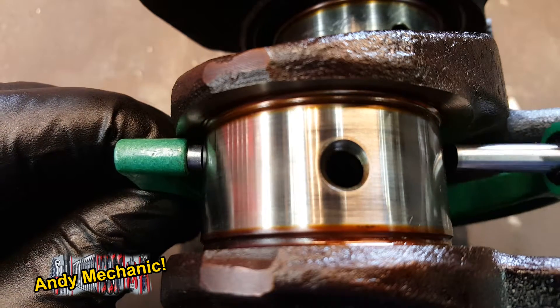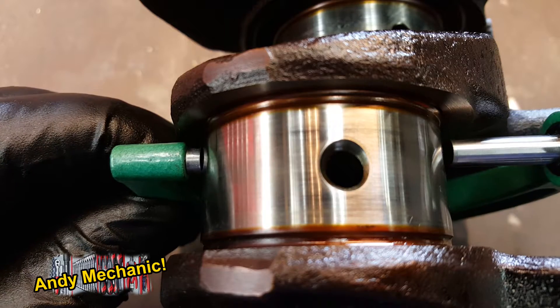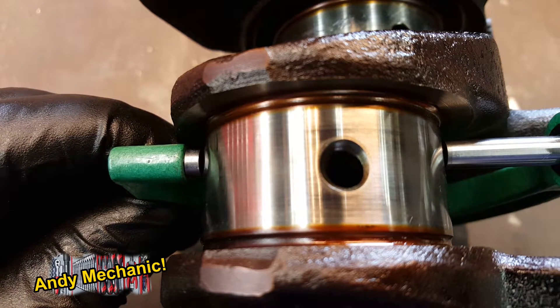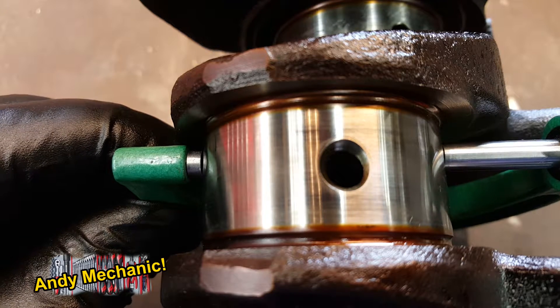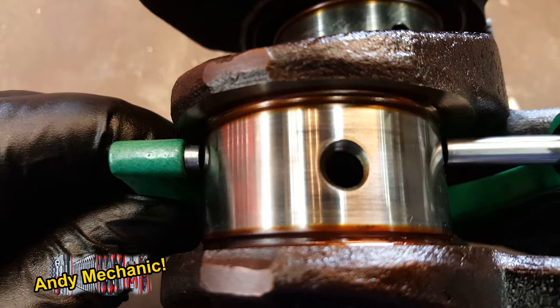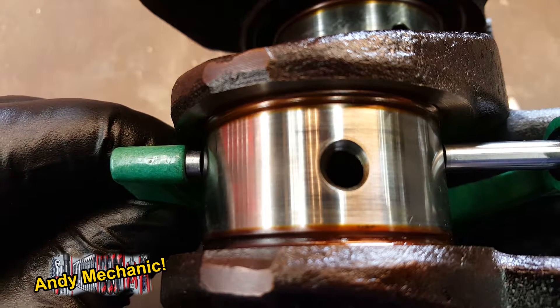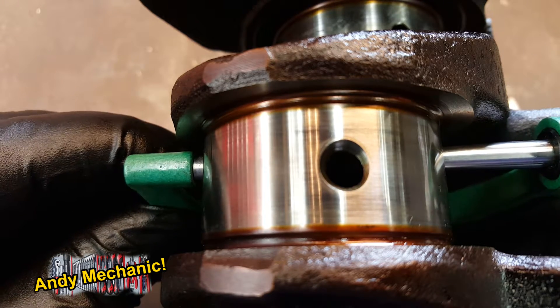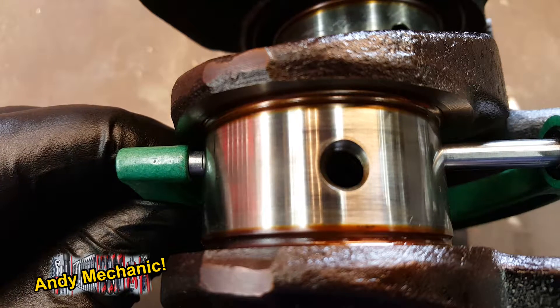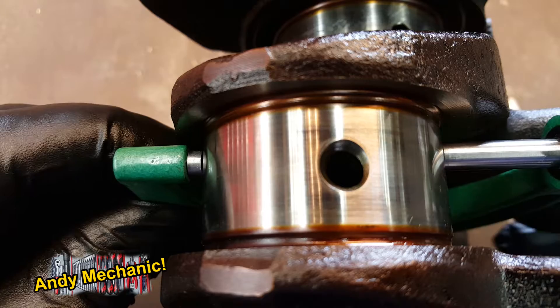Now, don't forget to use the ratchet on the end of your micrometer. Don't over-tighten, otherwise you'll get the wrong kind of reading. You should feel a little bit of drag. Make sure you can go all the way across the bearing, otherwise you won't quite have measured it across the highest point or the widest point, i.e. through the centre line.